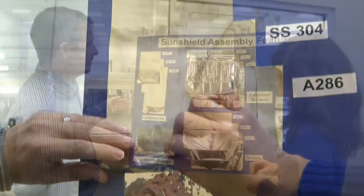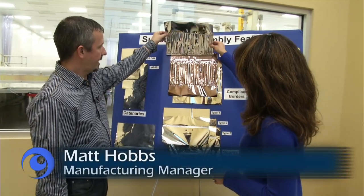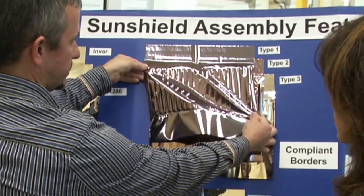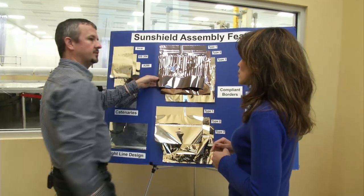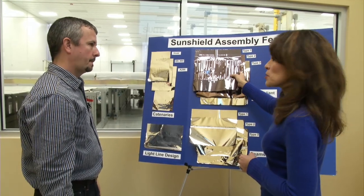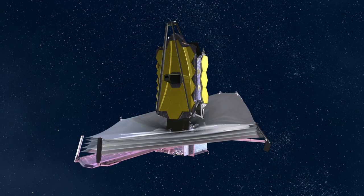Once we add the catenaries in, we come in and we put the compliant border into the actual Kapton material itself. It allows the membrane to move and still keep an inner shape that is flat and mirror-like. And you want that flat, mirror-like surface because? We want it as flat as possible because we reflect more heat that way.